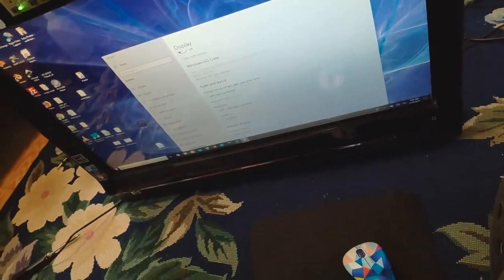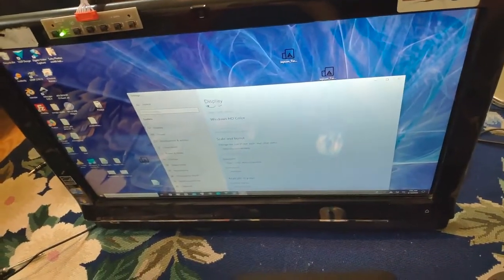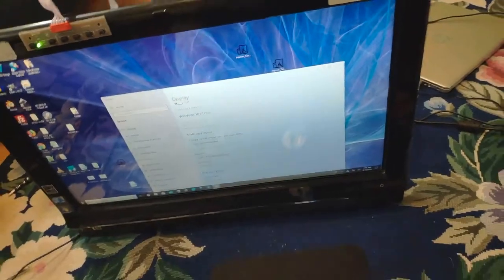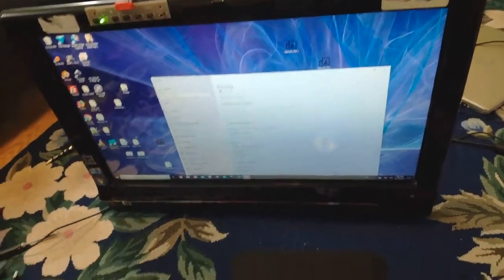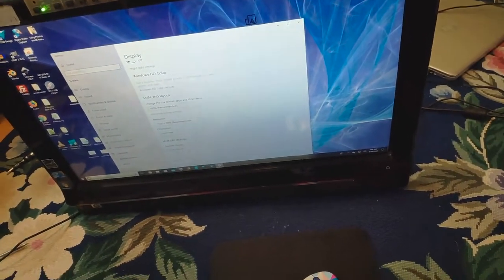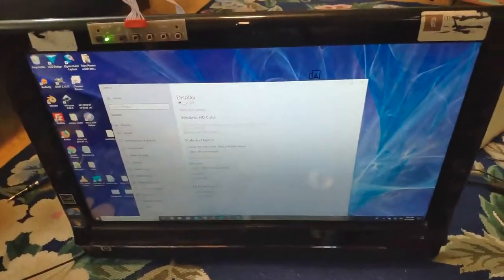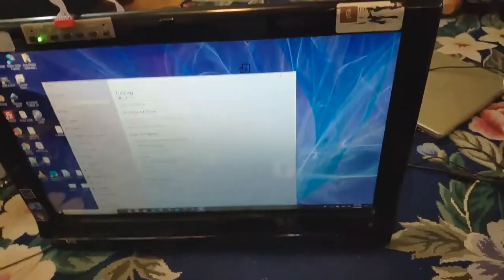It frees up floor space, and now I can plug other things into it. If I'm testing a Raspberry Pi, I can plug it in via HDMI. I did not like that it did not have video inputs before. The whole thing cost a pretty reasonable price — not that much more than just buying a normal 1080p monitor on eBay — and I happened to get a computer and a touchscreen out of it. It was a lot more work, but it wasn't crazy amounts of work either, and I think the result turned out really good. I'm very happy with it. Ta-da!